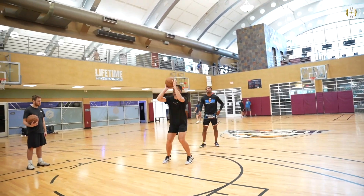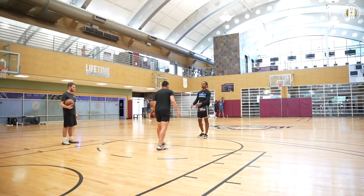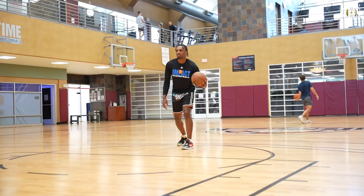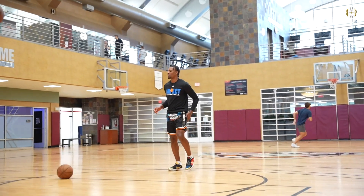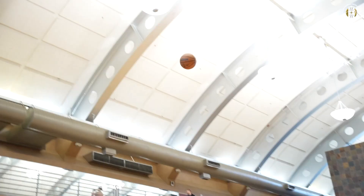Here, whenever you're ready, you're stepping in and you're gathering straight through. So this shooting foot is back, right foot's back, basketball's here, gather and we're going to pop right into our shot. That's it, bro. That's the one right there. That's the one.